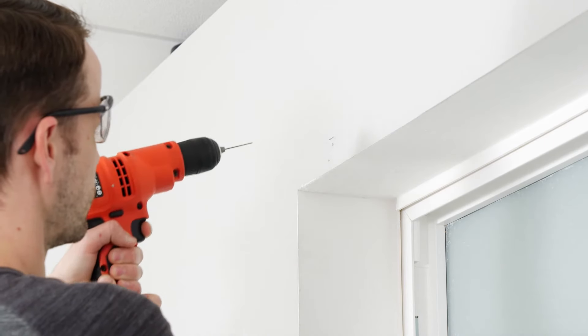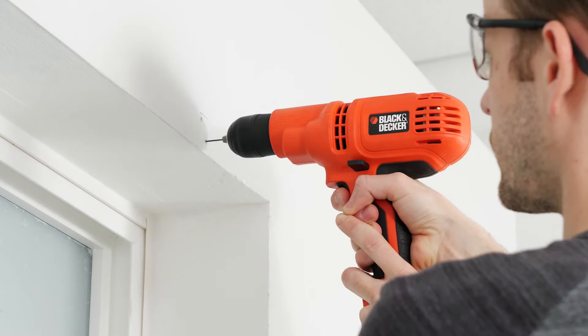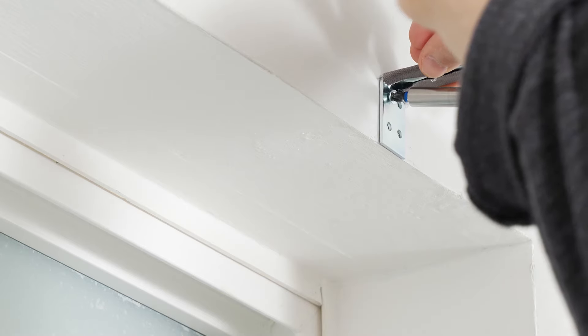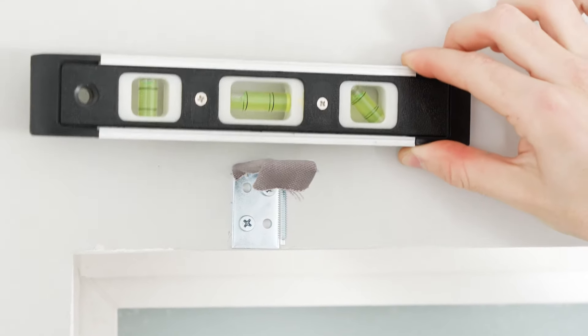To make drilling in the screws easier, you may want to pre-drill the screw holes first. Don't go too deep though — just enough to get the screws started. Go ahead and drill the screws into each bracket, making sure they are level.